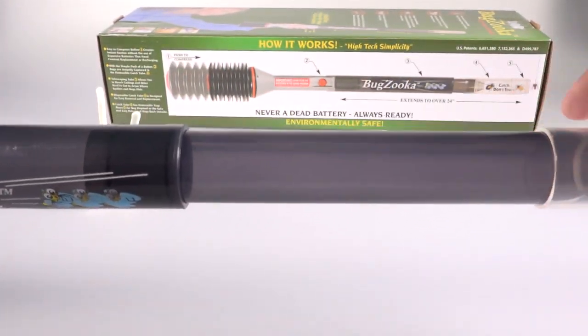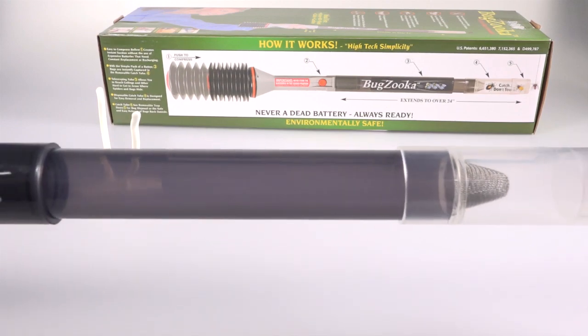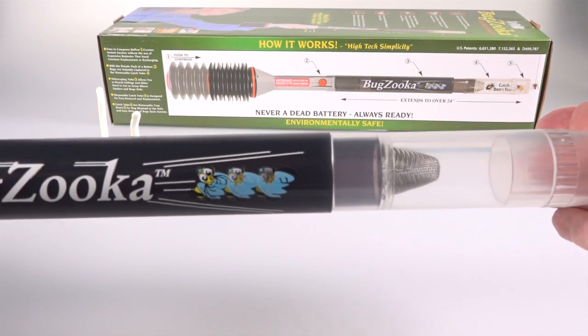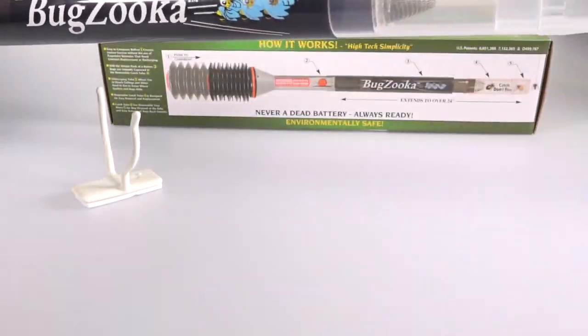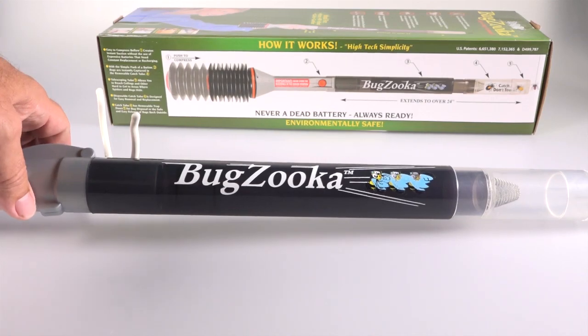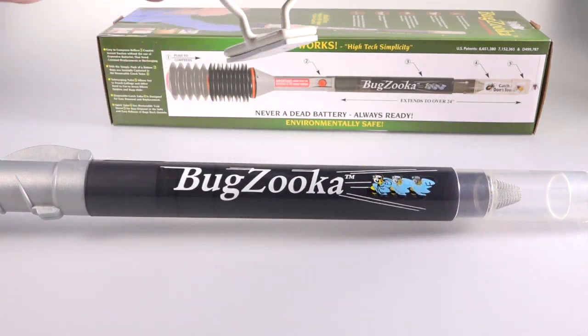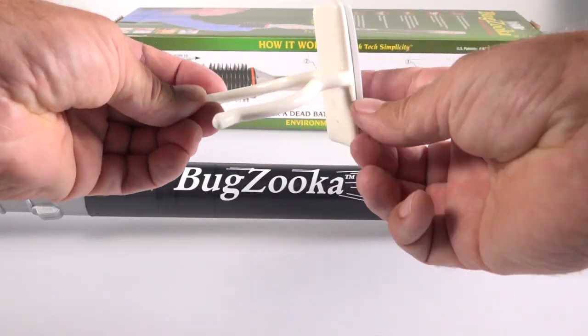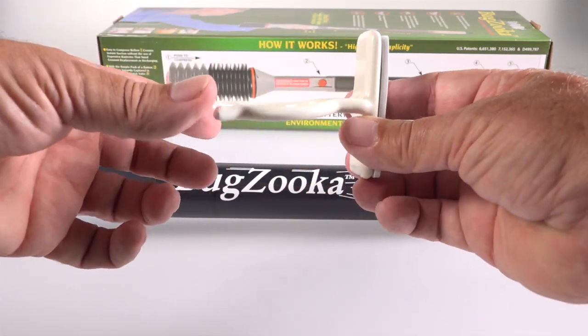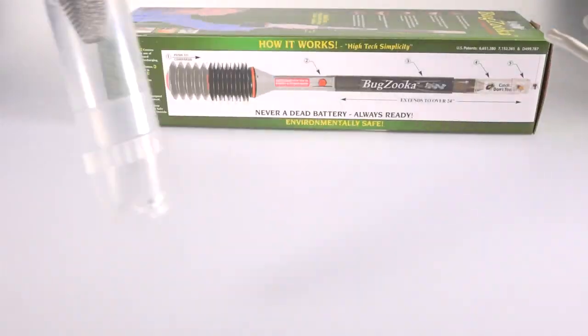You can buy those clear end pieces in packages of three. If you have a young bug collector who wants to get a bunch of different insects, they can collect a stink bug — someone said that's all they use it for — and keep different varieties in those containers separately.